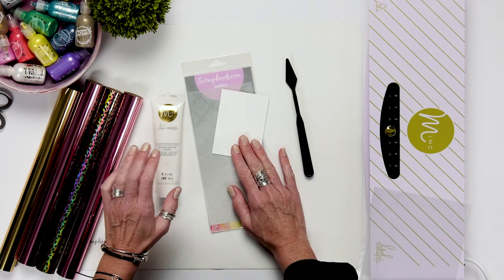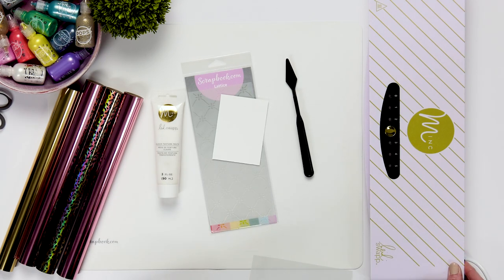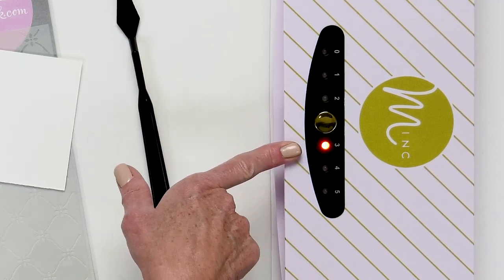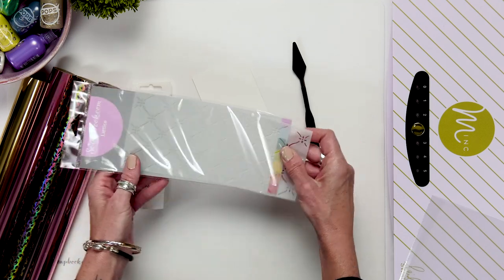As we get ready to add this texture paste with our stencil, I'm going to go ahead and turn the mink machine on. It has a little switch in the very back, but then I need to select my heat. For this particular process, I'm going to be at a three. Now I'm going to grab our lattice stencil.